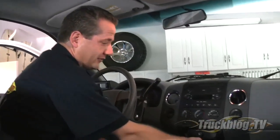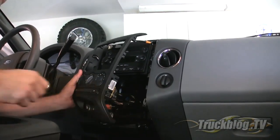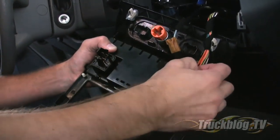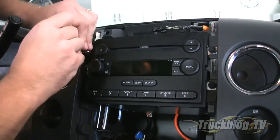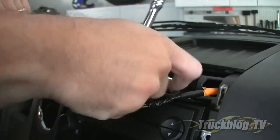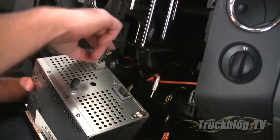First you need to remove the stock stereo. On this Ford it's pretty easy — all you've got to do is open up the cup holder, put two fingers underneath the surround, and pull up. It kind of pops up. Then disconnect all the climate control cables by pushing in or pulling up on the tab. Once all the cables were disconnected, I used a 7mm socket to remove the four screws holding the stock radio in place, plus two more holding the tray. The stock radio slides right out and you can disconnect the antenna and the wiring harness.